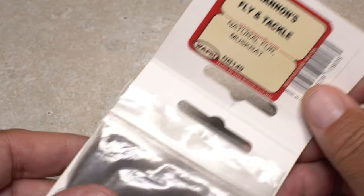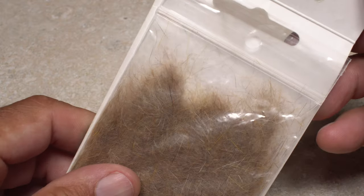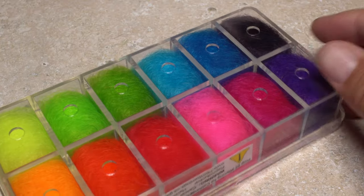Muskrat, like beaver, is very fine and is one of my favorites for really small flies. Hare's mask also needs to get a mention — just think hare's ear nymph. Angora goat is less common than the others, but it's a good seal substitute and often used on salmon and steelhead flies.